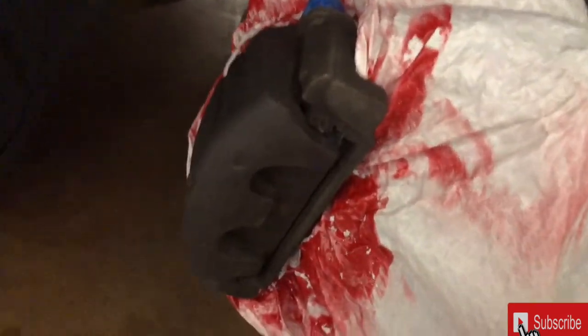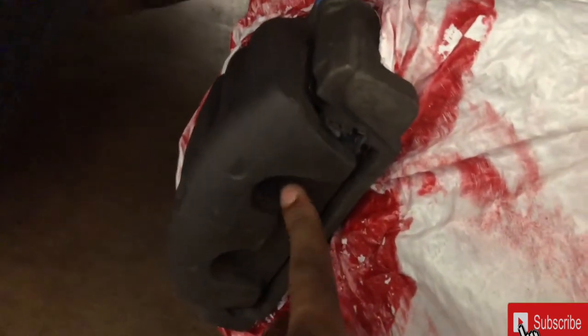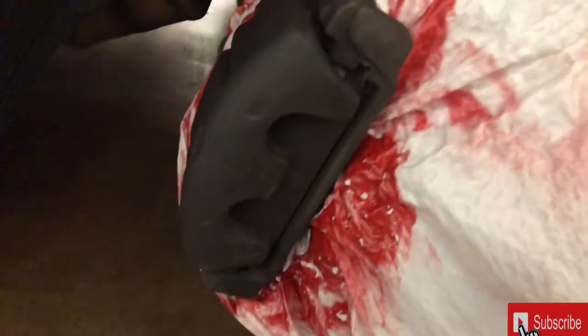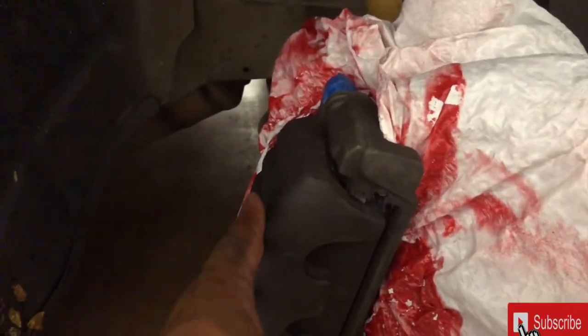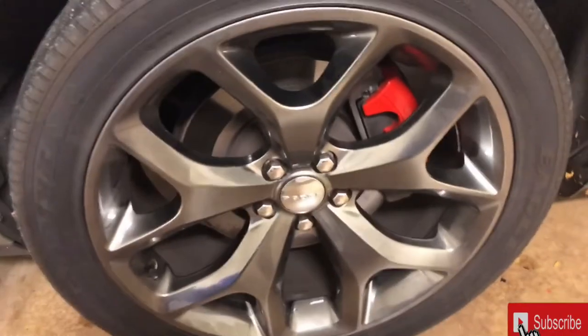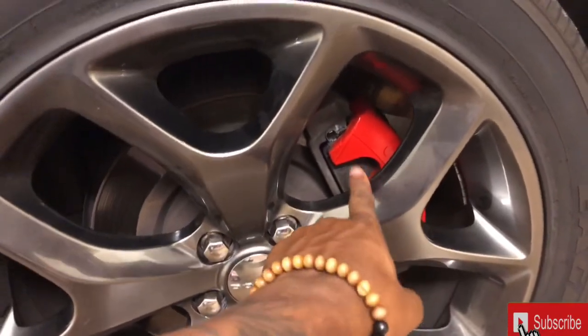All you want to do now is block off any other excess that you don't want to paint. On my driver's side wheel I did the brake caliper — this right here is the caliper, and this right here is the pad. I didn't paint the pad on that side, so it looks crazy. I want the whole thing to be red. It's only paint, so what is paint gonna do to it? Let me show y'all what I'm talking about. See how it looks? I'm gonna have to redo this one.